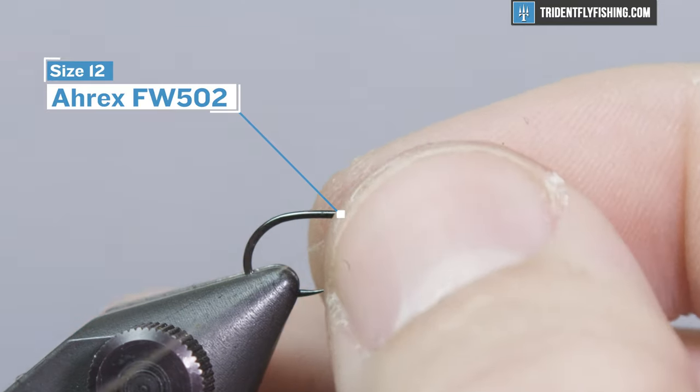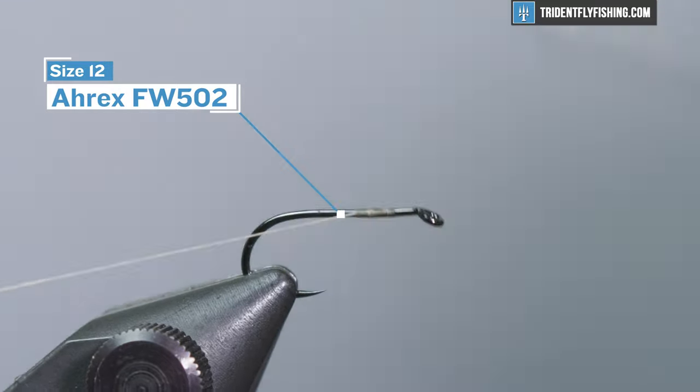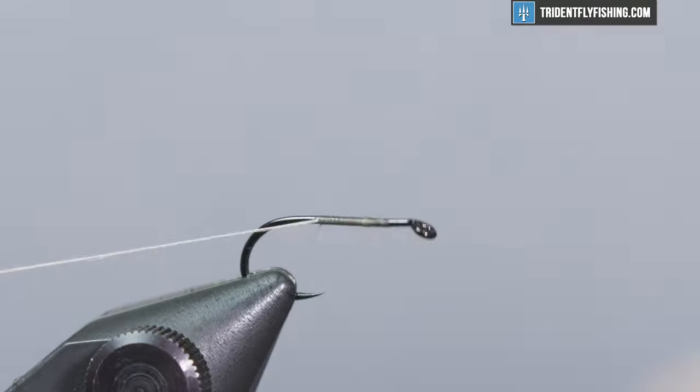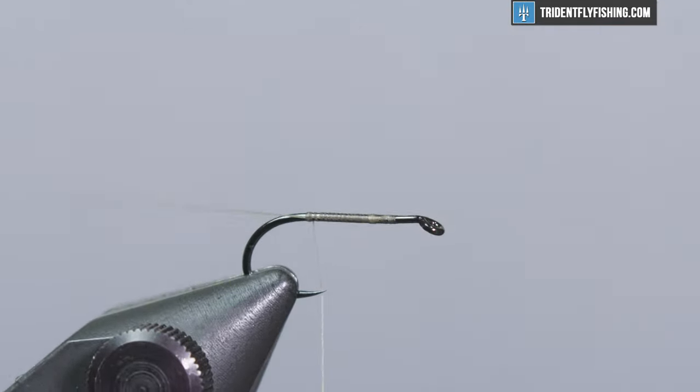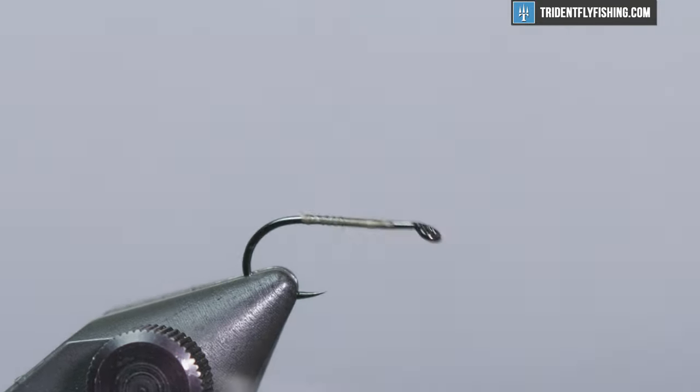We're gonna start with a size 12 FW 502 hook from A-Rex and size 8-0 tan unithread. Go ahead and wrap a thread body on there to get a base, snip that, and we're gonna start by tying the wings in.